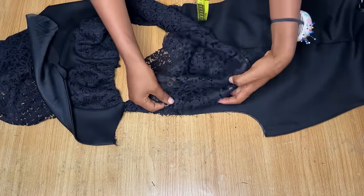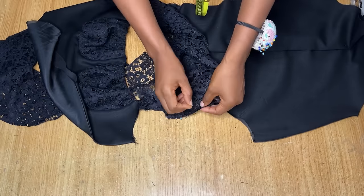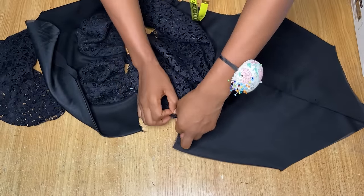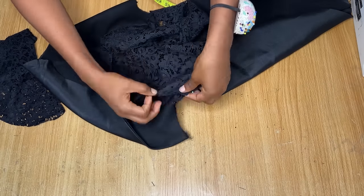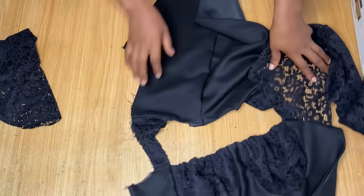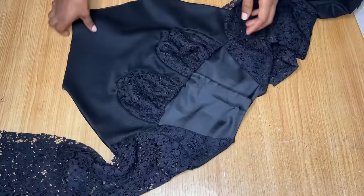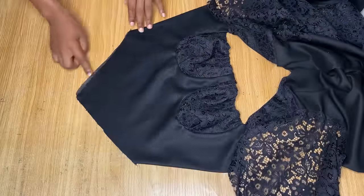I'm placing the center of my sleeve on the shoulder seam and pinning the rest of the sleeve into the armhole. I do this on both sides and head to the sewing machine to stitch the sleeve down. After joining the sleeves on both sides, this is what I have. I made sure the sleeve was way longer than my wrist — you'll notice the dress has a very long sleeve.